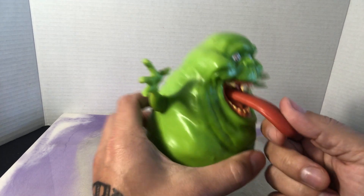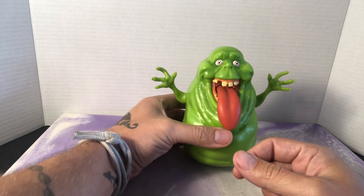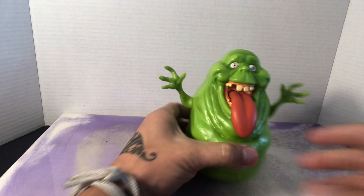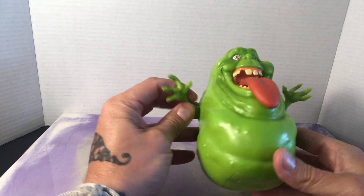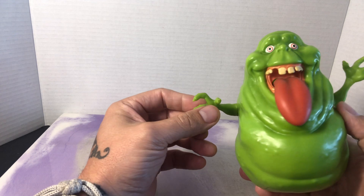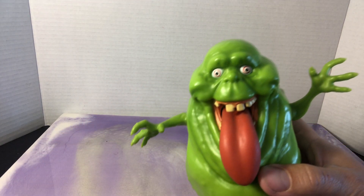And you can pull his tongue at the same time — listen. So it's pretty cool. All in all, it's an awesome piece. I want to say a little under six inches tall. The green is really, really like lime booger greeny. And if you get a good look at his eyeballs, super creepy.